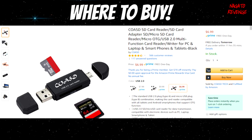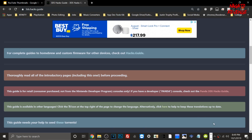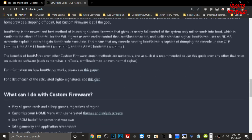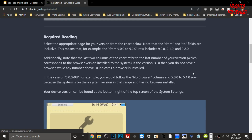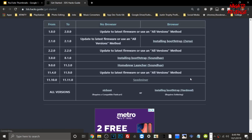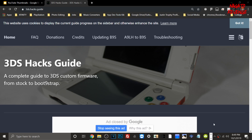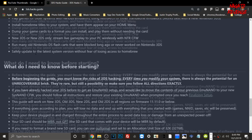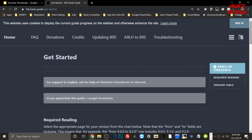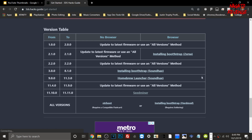If you don't have a hacked device yet, I recommend going to 3dshacks.guide — this is the method I used to successfully jailbreak my 3DS. It goes into very great detail and if you follow all of the steps, which are very clear and thorough, you'll be able to hack your 3DS. There are also a ton of guides outside of YouTube if you want to know how to jailbreak your console.